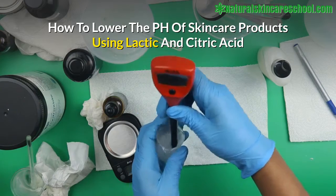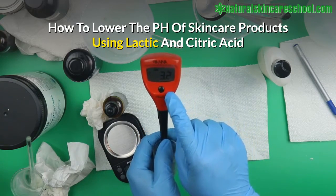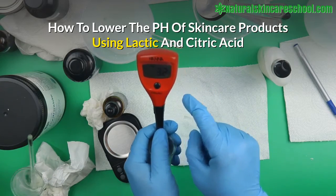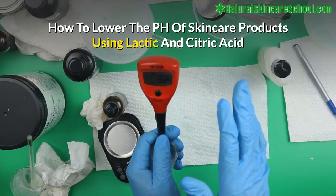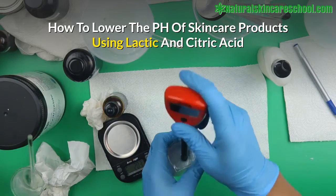You can see the pH has reduced tremendously. It was 5.3 before and now it's 3.2. That's exactly what lactic acid does. It's even more dramatic with citric acid.